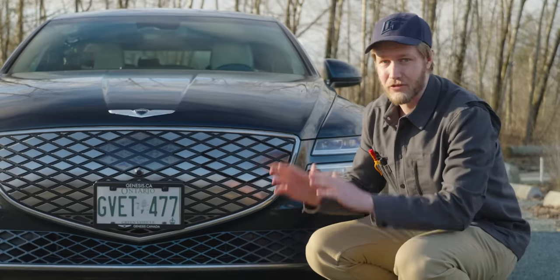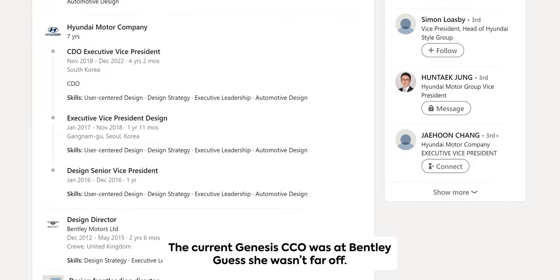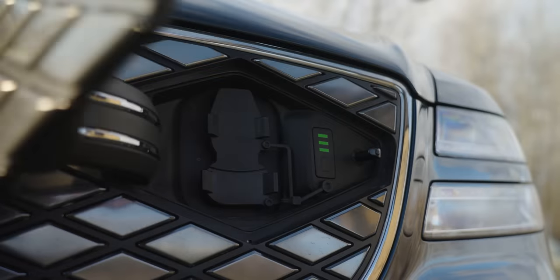I think the looks of this thing are incredible. I was asked this morning at McDonald's if I was driving a Bentley — and nope, just a Genesis. Also a press car. Nothing on here shows you that it's an EV except for just a little logo here and there. And we have the charging port.